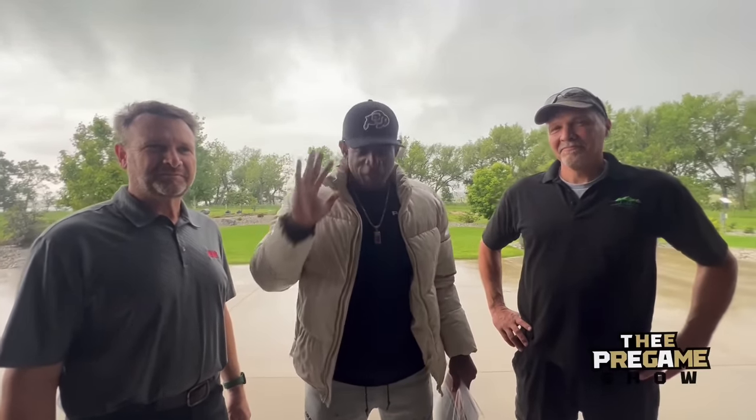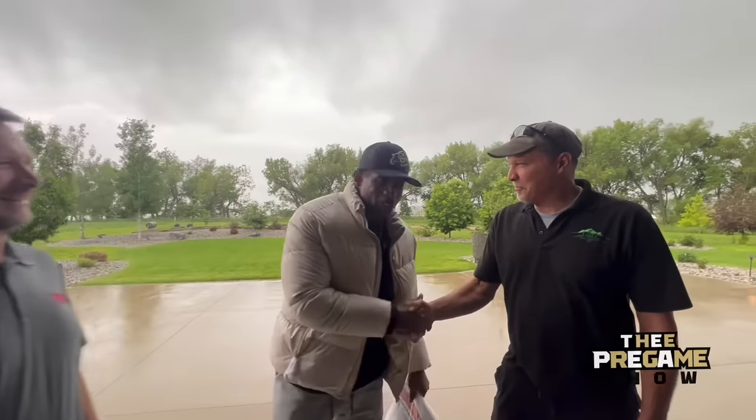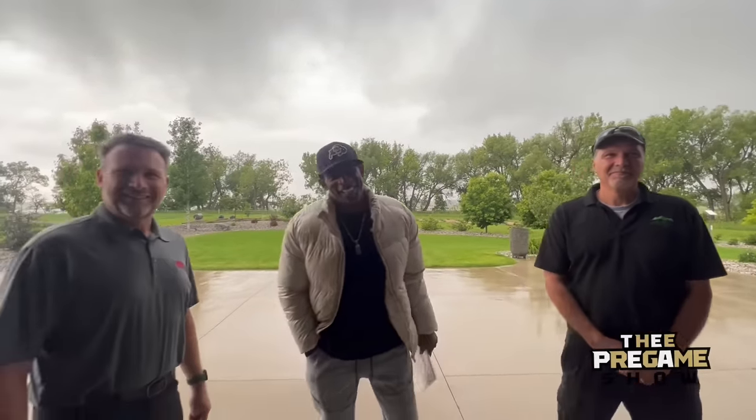Randy, you have no idea how much you guys have blessed me. Peace is everything about this — peace is everything to me in life. And you've just provided a true, better way to enhance my peace every Sunday. And I love it. Thank you, guys, man. I appreciate it. Thank you. Appreciate it. Randy, love you, man. God bless you. Thank you.